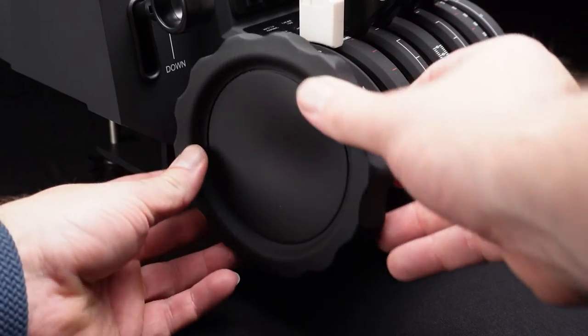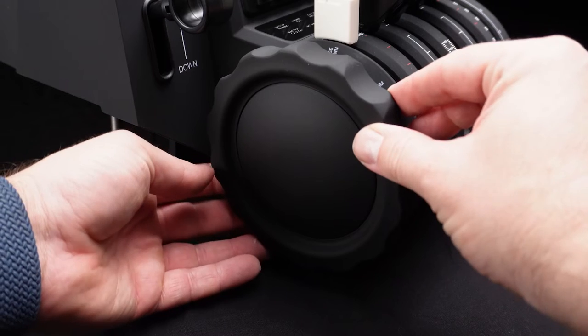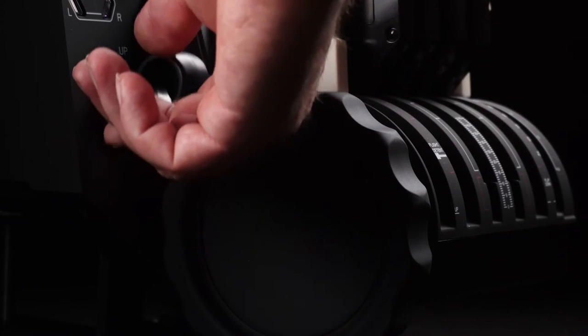Is it easy to install? Yeah. Takes about three seconds and it fits pretty snug. Initially I thought it was going to be too close to the gear lever when it's down, as there's only like a few millimeters there, but it fits in just nice.